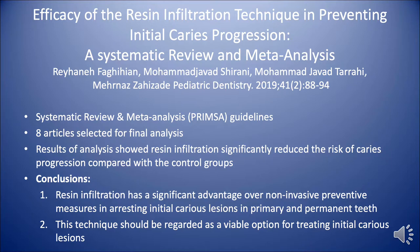Their conclusions were twofold. The first was that resin infiltration has a significant advantage over other non-invasive preventive measures in arresting initial carious lesions in primary and permanent teeth. They also said the technique should be regarded as a viable option for treating initial carious lesions.